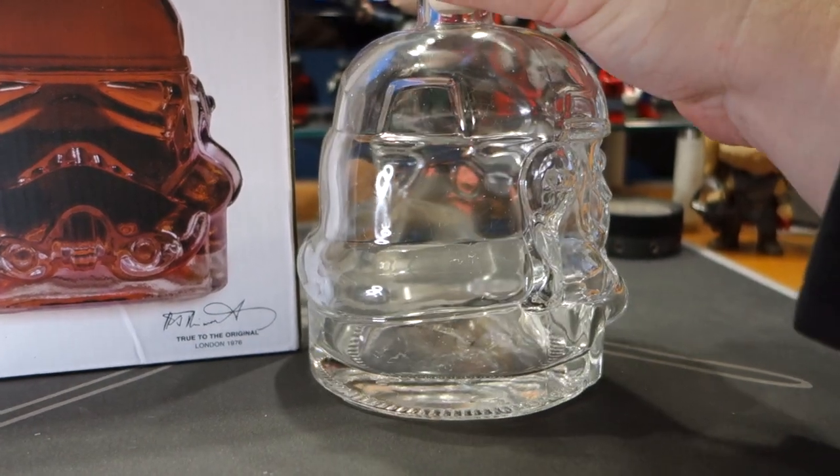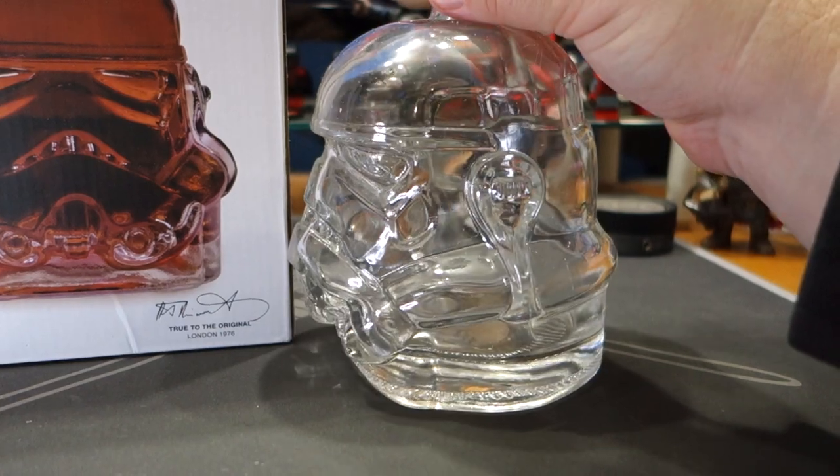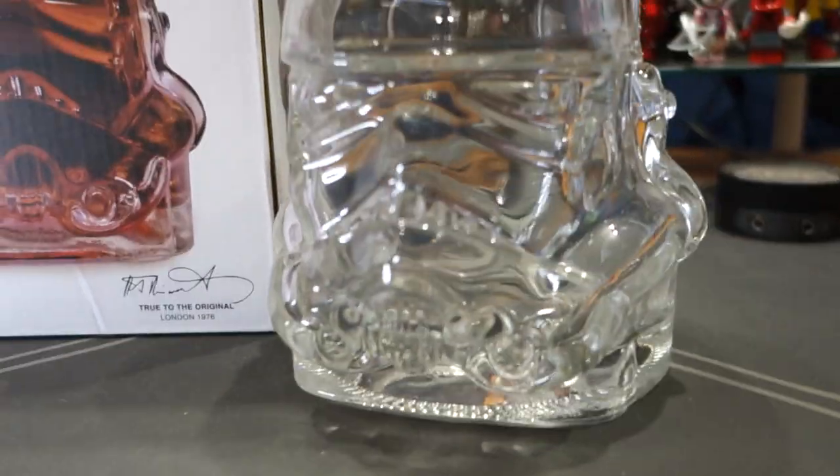Imagine this bad boy filled up with some good rum, some good vodka, something of that nature. That is too dope.